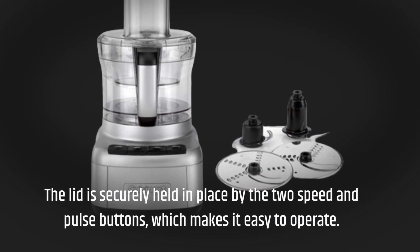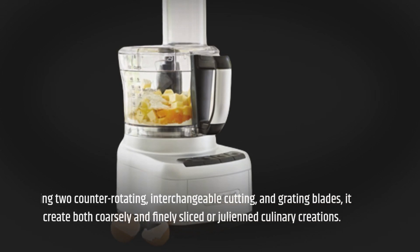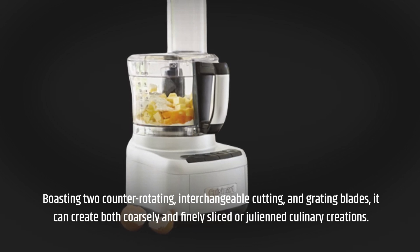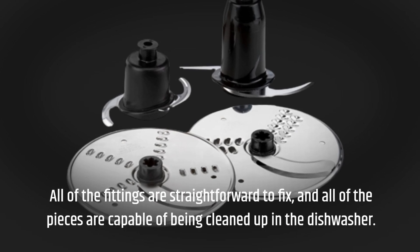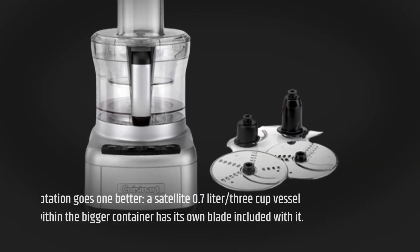The lid is securely held in place by the two speed and pulse buttons, which makes it easy to operate. Boasting two counter-rotating, interchangeable cutting and grating blades, it can create both coarsely and finely sliced or julienned culinary creations. All of the fittings are straightforward to fix, and all of the pieces are capable of being cleaned up in the dishwasher. The British adaptation goes one better: